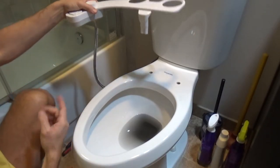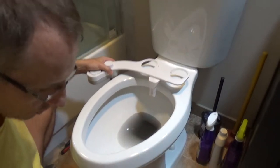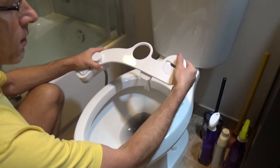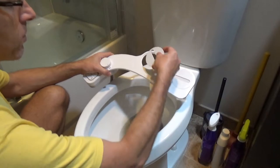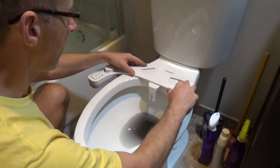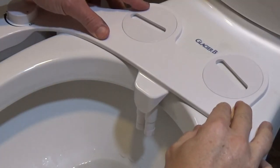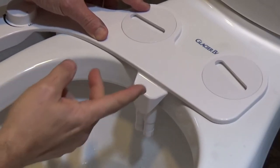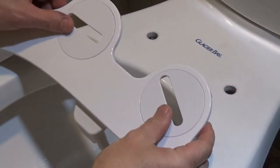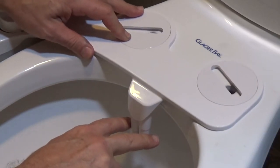The water supplying hose is pretty long so you should not have any problems installing it on any toilet. Now I'm going to put those circular plates right into those ports. What you need to do is make sure that your attachment is right in the middle — not too far either way and centered. You can just turn those plates to position your attachment right where you want it.